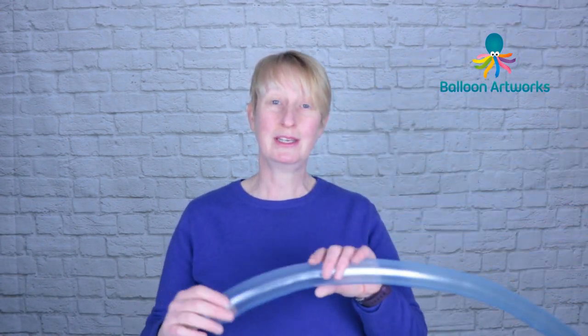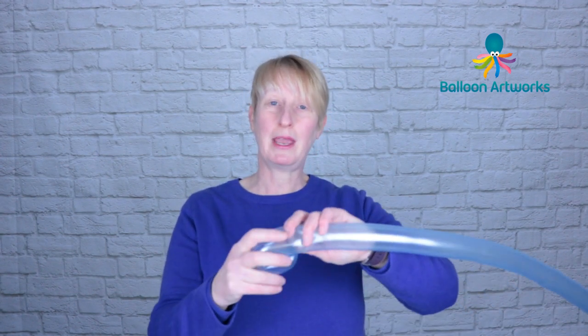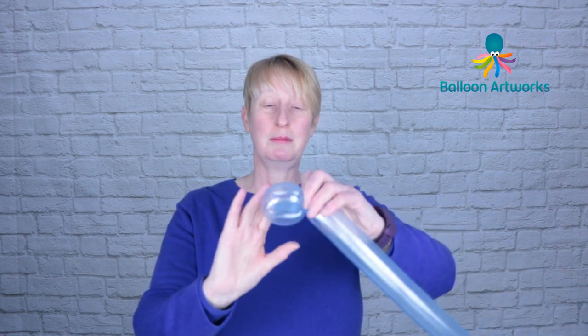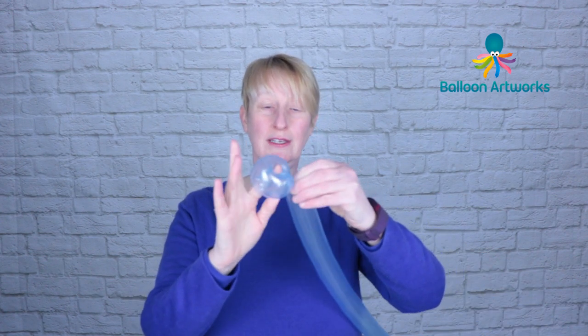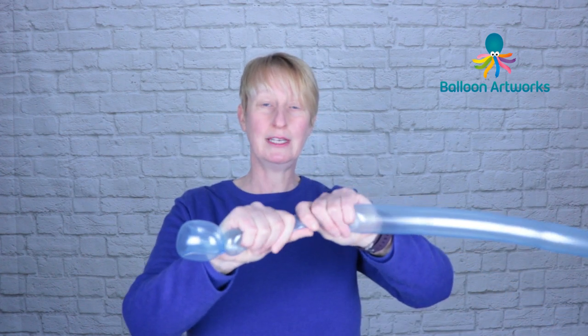Take a 260 in a shade of blue to represent the sea. I'm using a pearl azure and we're going to make a flower petal base. Make a bubble of three to four fingers, a flower petal loop, and then pull that nozzle through to secure it.